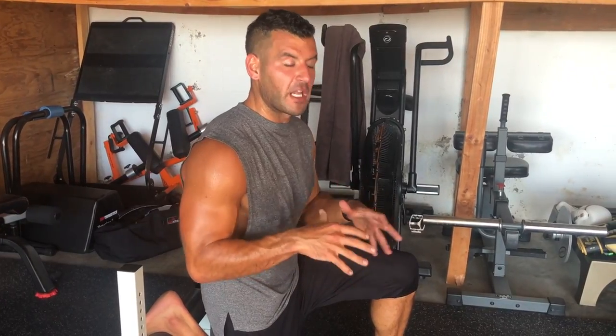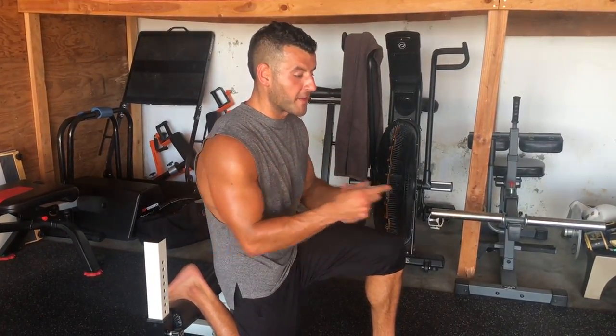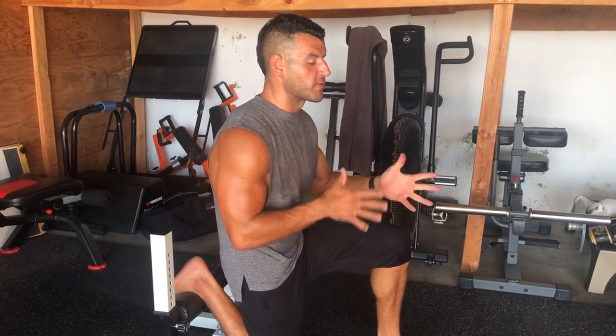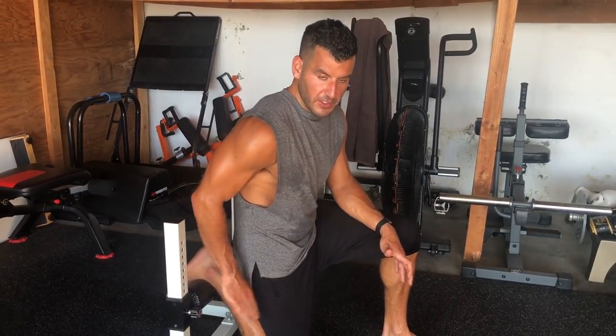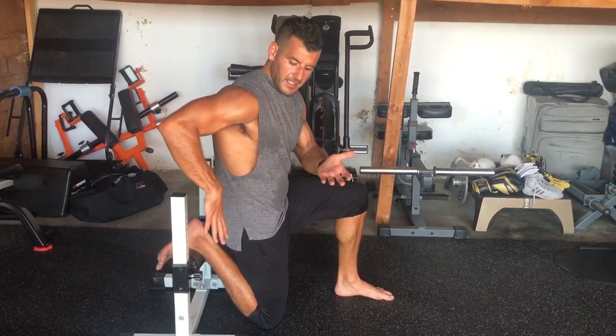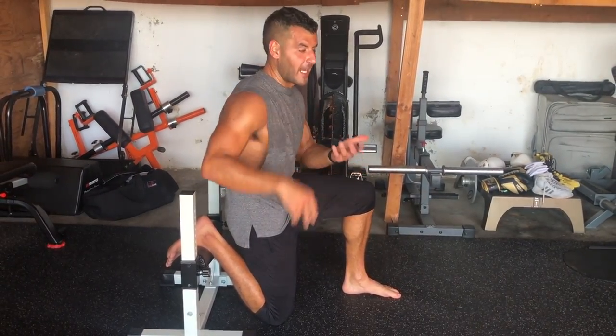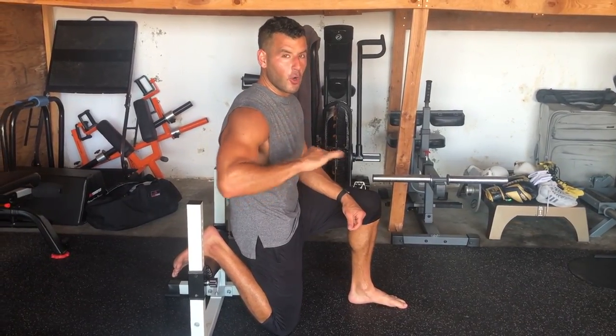The key to good mobility work is to mobilize in the exact positions you're trying to change. I love the Bulgarian split squat or rear foot elevated split squat for building my lower body, and I do this drill to mobilize the muscles and joints involved in the movement. Two to five minutes per side. This is a quad hip flexor stretch — you can do it off a bench or whatever you use for single leg squats, or even the edge of a couch. It's also called the couch stretch, popularized by Dr. Kelly Starrett. I highly recommend his book, Becoming a Supple Leopard, for all things mobility.